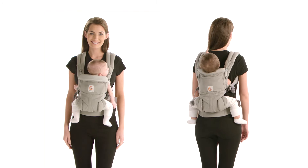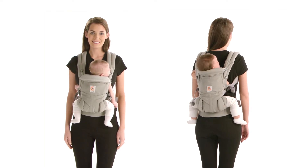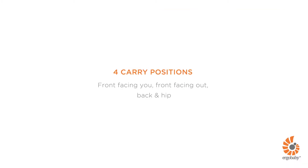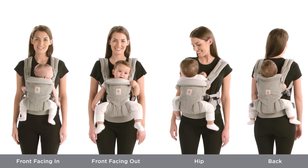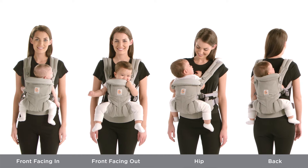The new Ergo Baby Omni 360 Baby Carrier easily adjusts from newborn to toddler with no infant insert needed, featuring four comfortable carry positions, including an ergonomic option for baby to face out.